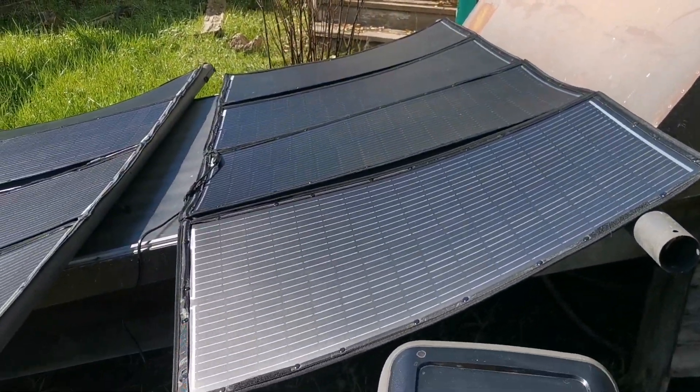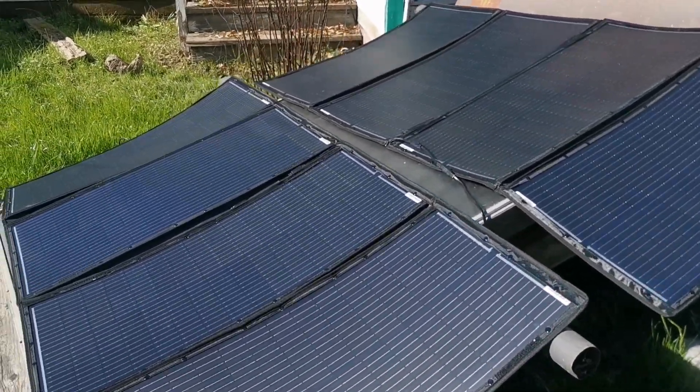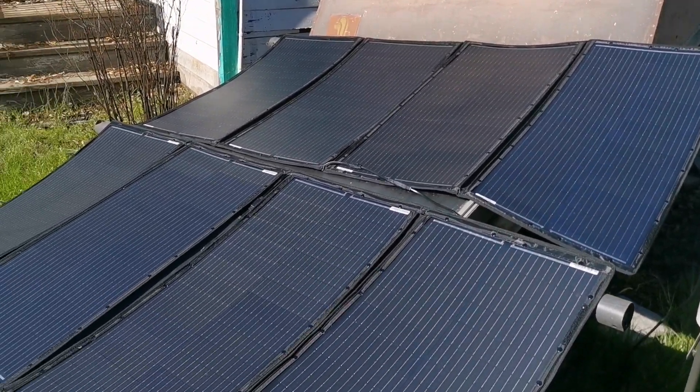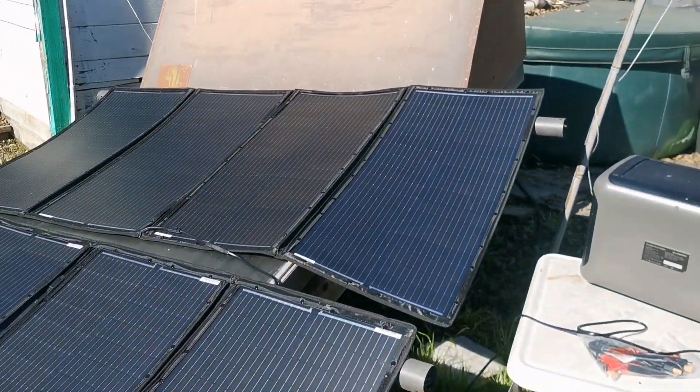These are the Dokio 300 watt 36 volt portable solar panels. They don't have any kickstands or anything unfortunately, but they were cheap — under a dollar a watt.